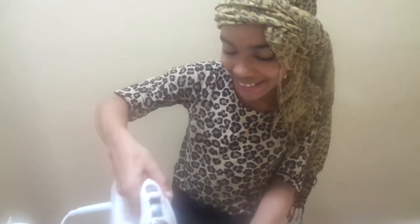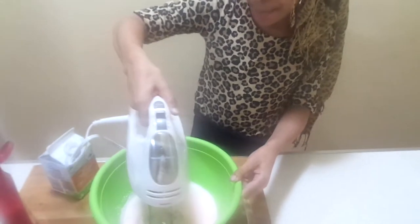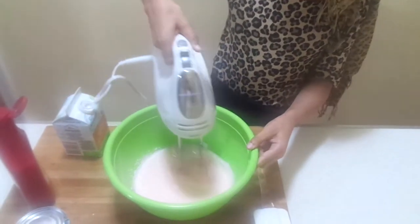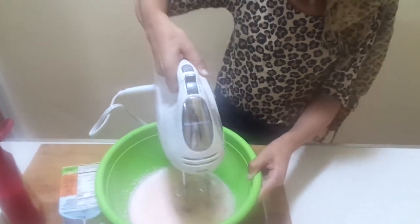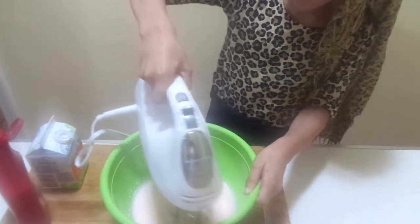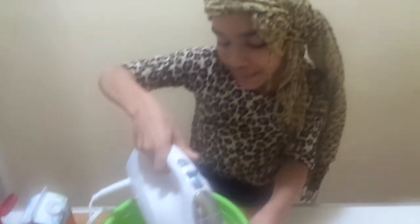So first I'm starting on medium. I'm going to whip it up for about five to ten minutes. Let's go — at medium speed.